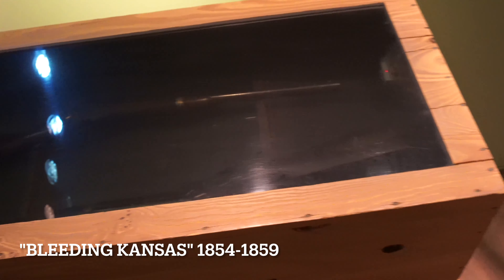Bible boxes here — they would hide rifles in them. Preacher's Bibles.